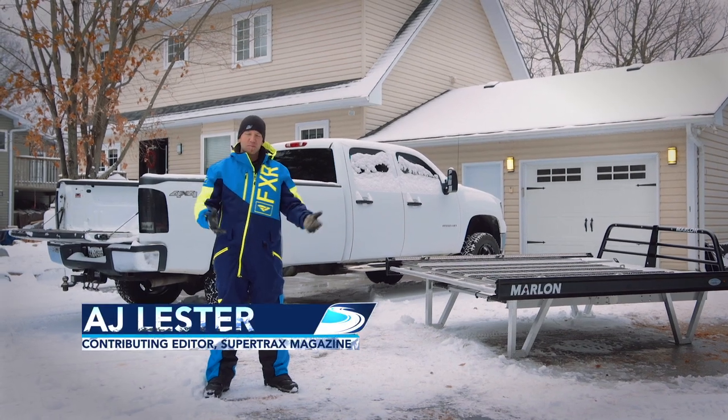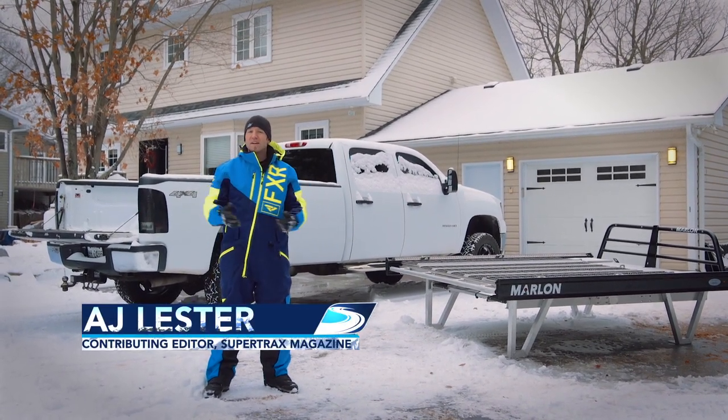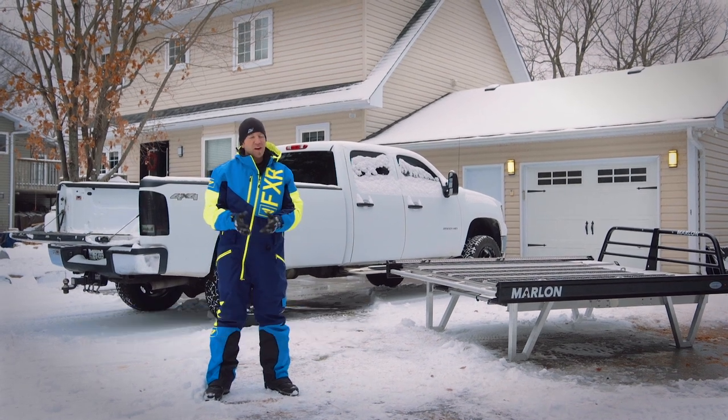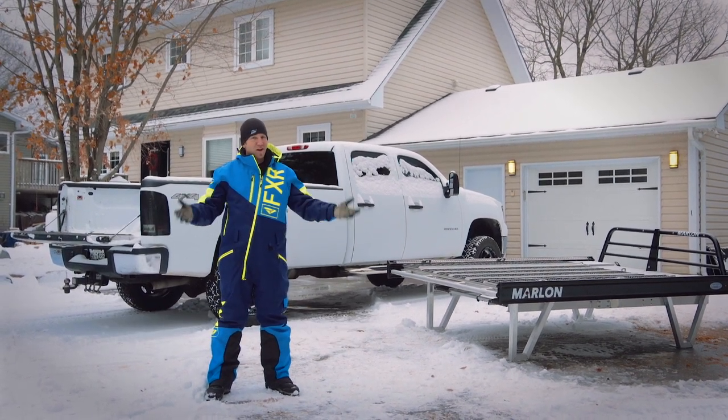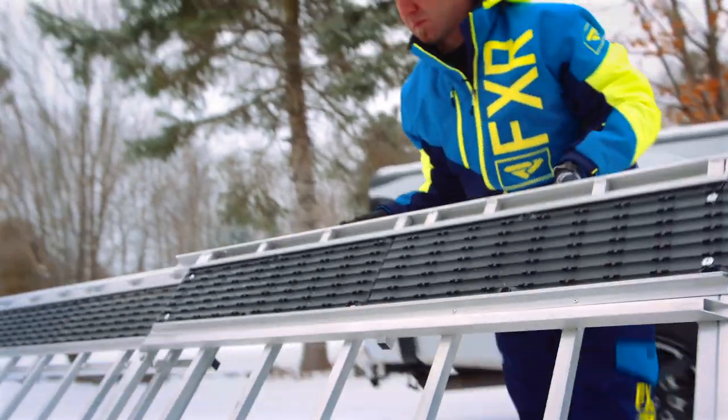Utilizing all available cargo space is a pretty important thing here at Snowtrax. With all the epic driving that we do to find great destinations in the winter months, we find absolutely no point to having a soft tonneau cover or an open truck bed. And this is where sled decks come into play.